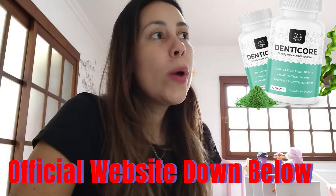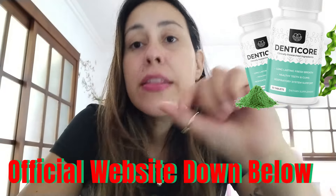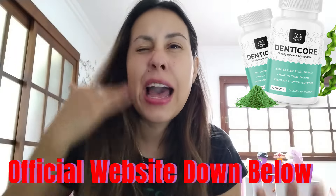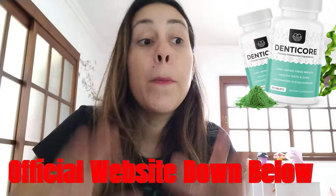What makes DentiCore really cool is that these tablets are chewable, so it's easy to take them. It's not a capsule — just chewable tablets that you can chew on or swallow, and every day you have to take one of these tablets.